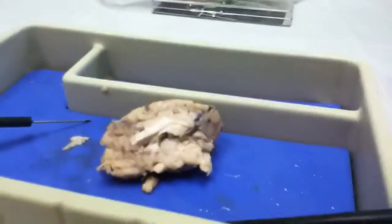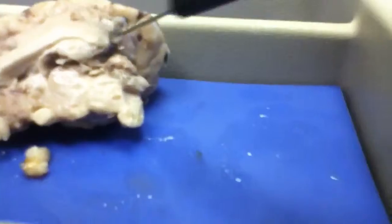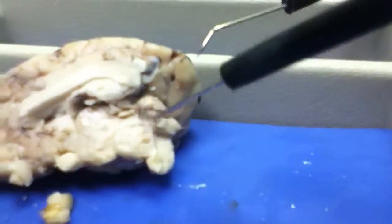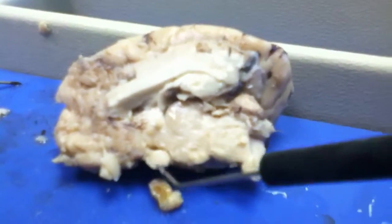Different lobes. We have the frontal lobe that's in the front of the brain. We have the parietal lobe toward the front. The temporal, of course, are on the sides. And the occipital is in the back. The occipital has to do with the optic nerve — eyesight. All those 'oc' words: occipital, optic nerve, to do with eyesight.